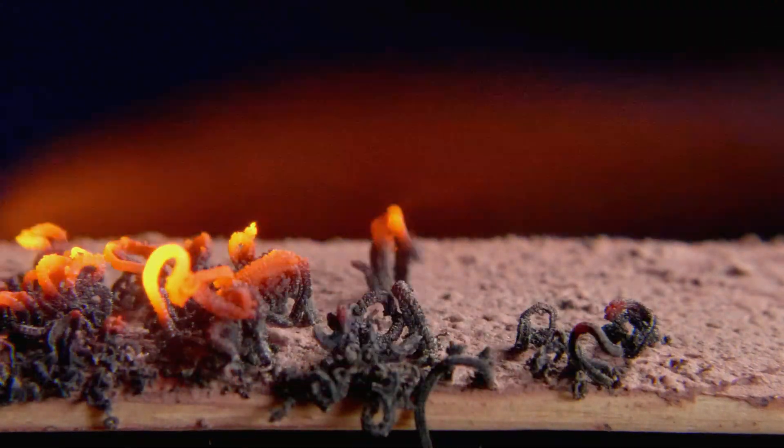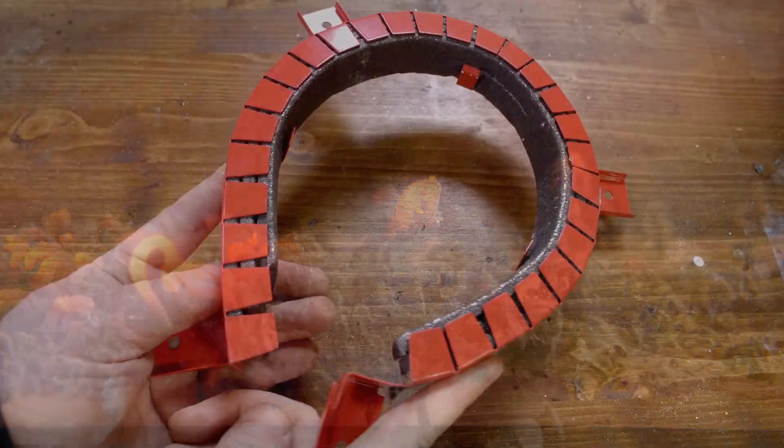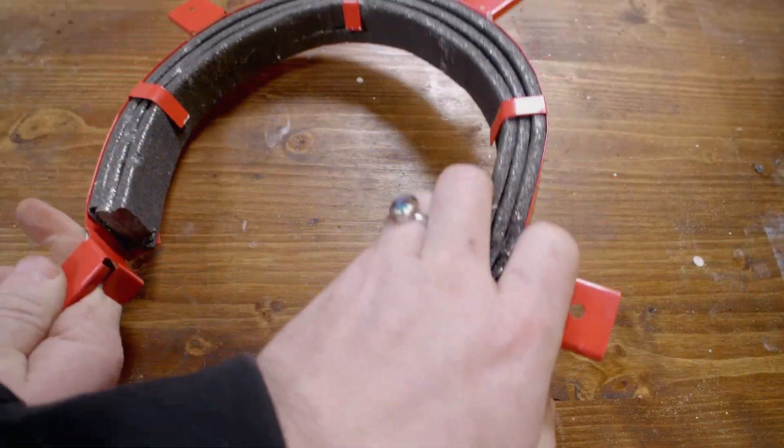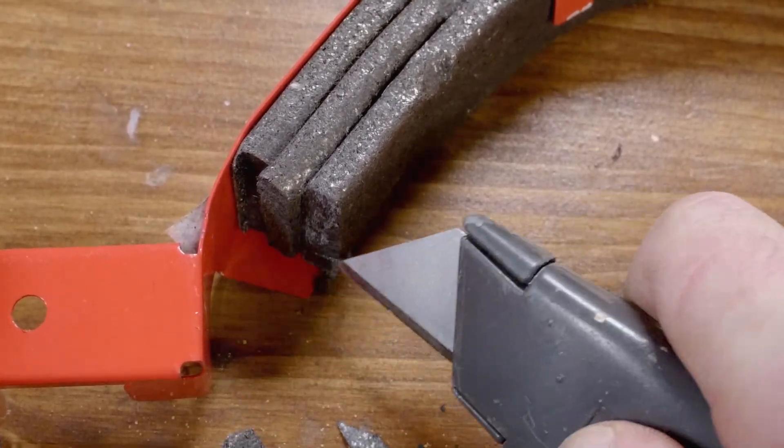In my last video where we learned about expandable graphite, there's one fire resistant product I did not test. This is an intumescent pipe collar, and these black strips inside are compressed expandable graphite flake held together with a binder.